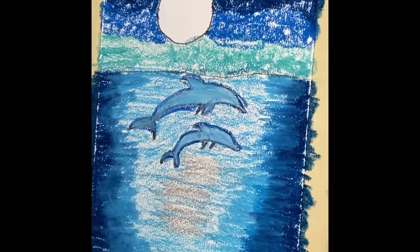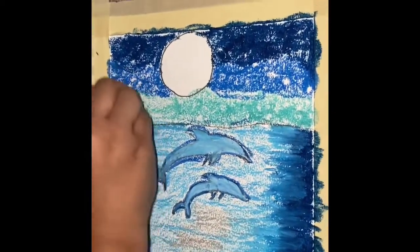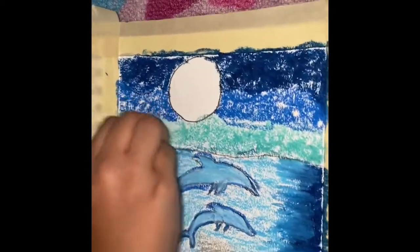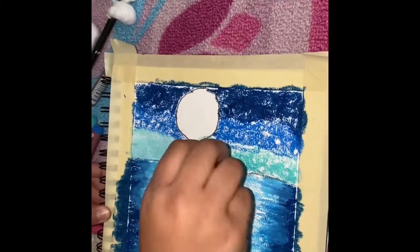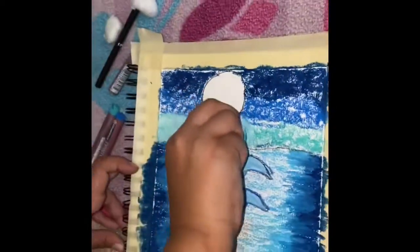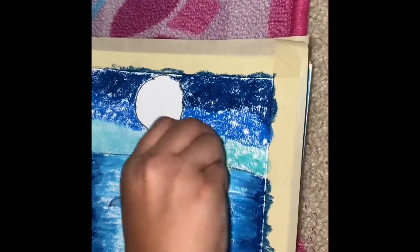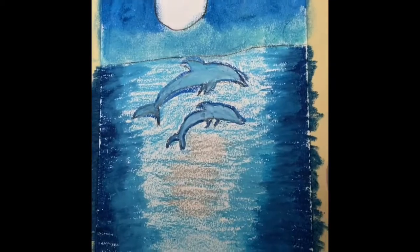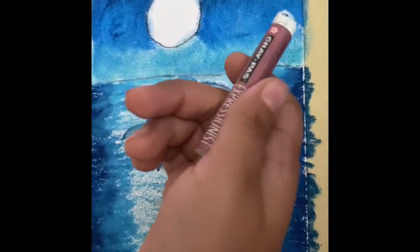Now I'm done with the sky. Now I'm going to give a cloud effect with the cotton. Now I'm going to make a cloud effect with white.